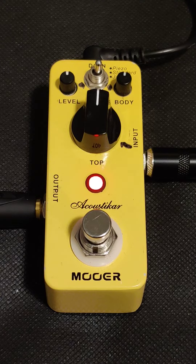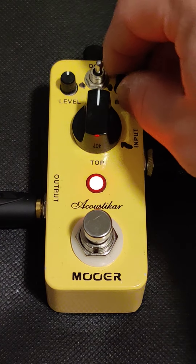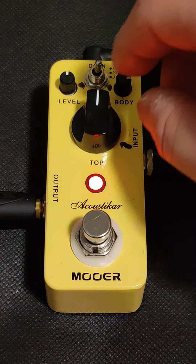The tone changed a little bit — definitely added a little bit more bass to the tone. Let's turn it up a little bit more and see what it does. Let's change the body and set that around 3 o'clock.